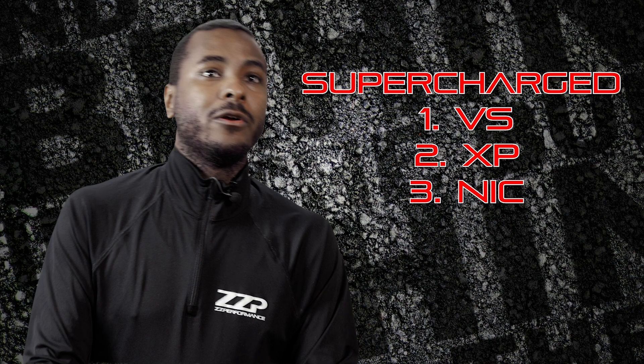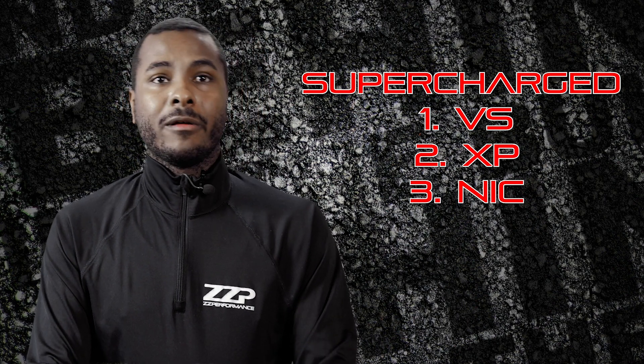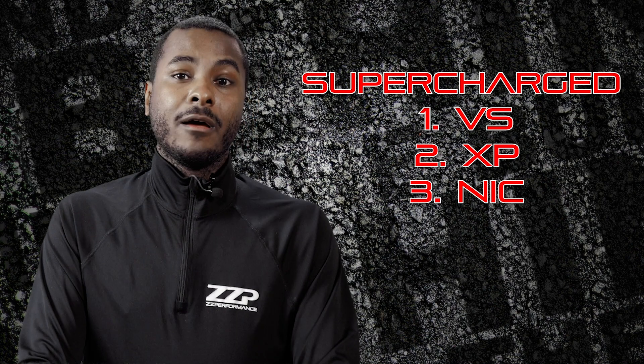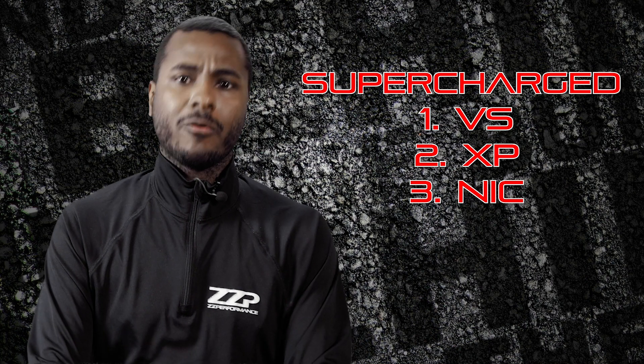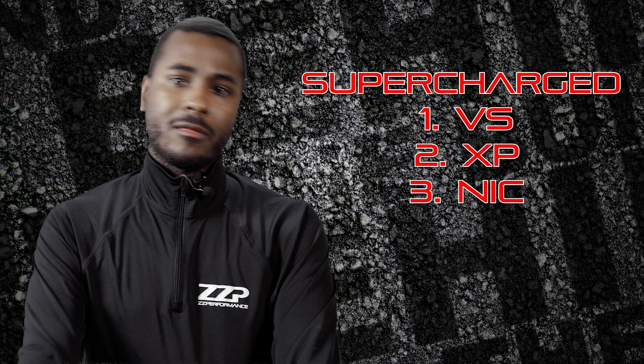We prefer to tell people that if you're running non-intercooled, this can be the cam you want to run. But overall, it's not going to drive like a stock car anymore with this cam — versus the VS and XP Cam, which will still drive pretty stock during normal driving. Just keep that in mind when you're choosing your cam options.